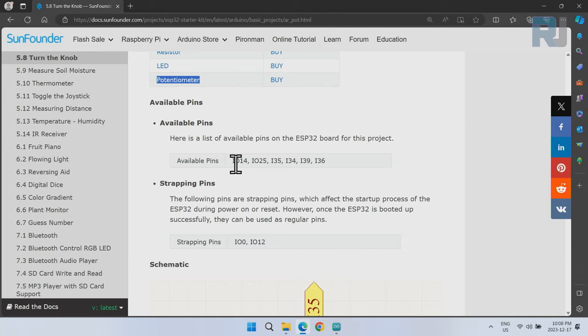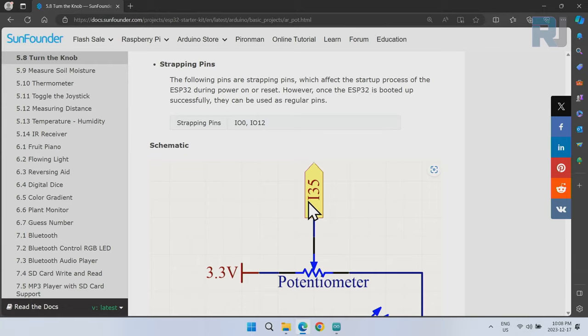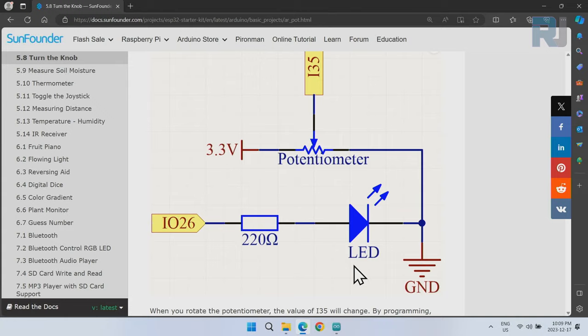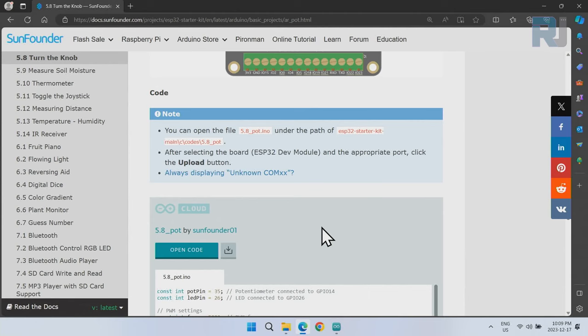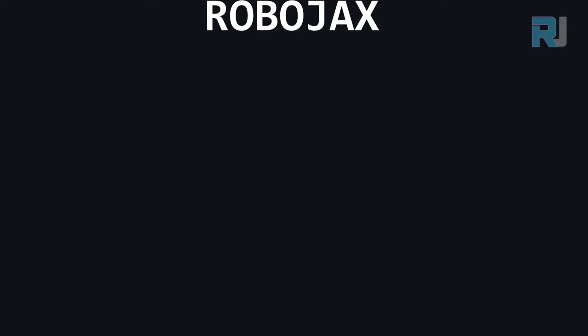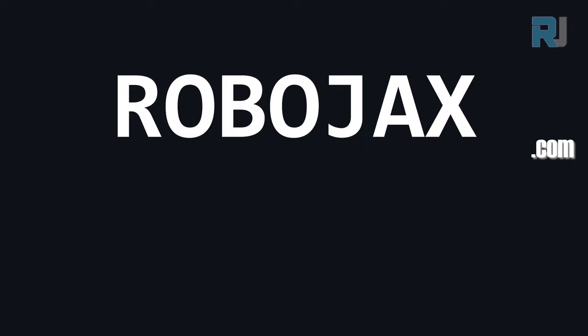There are many pins available, but we are going to use pin 35. One side of the potentiometer is connected to 3.3V, the other side to ground, and the middle pin — where we read the voltage — is connected to input pin 35. As in previous lessons, the LED is connected via a resistor to pin 26 so we can change its brightness. Here is the actual wiring, which I'll show you, and here is the code and explanation.